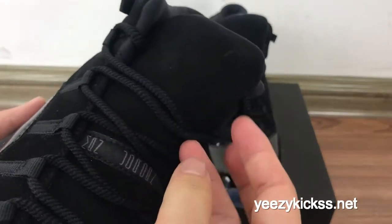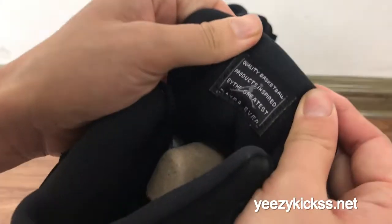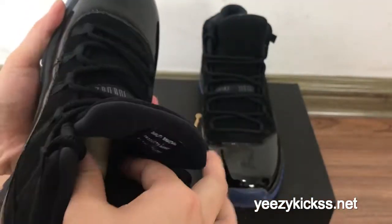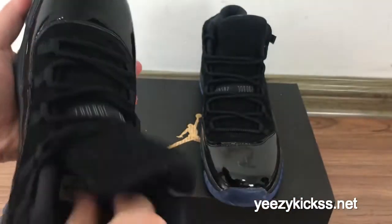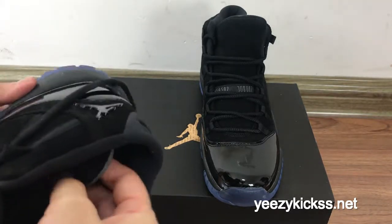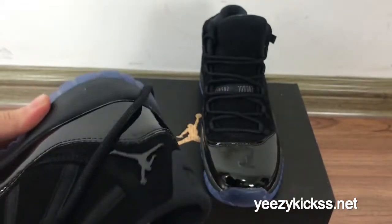The laces are black and the lace quality is the best. On the shoe top bag you got the grey Jumpman logo. And the inside size label is right here. The insole is black and you got the grey Jumpman logo on it, with black stitching on the inside.